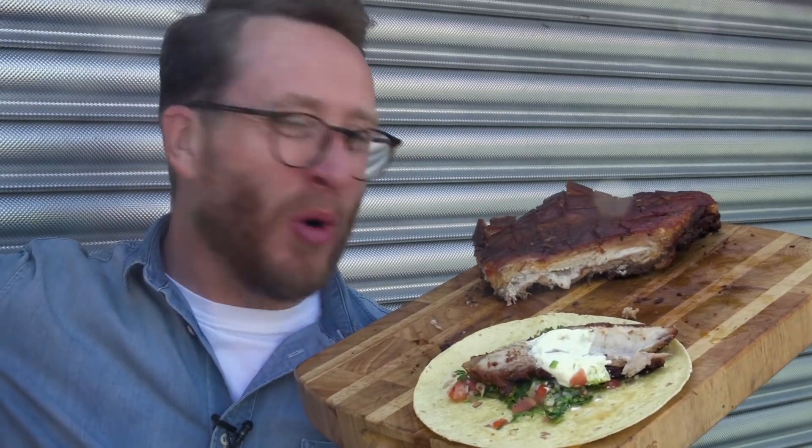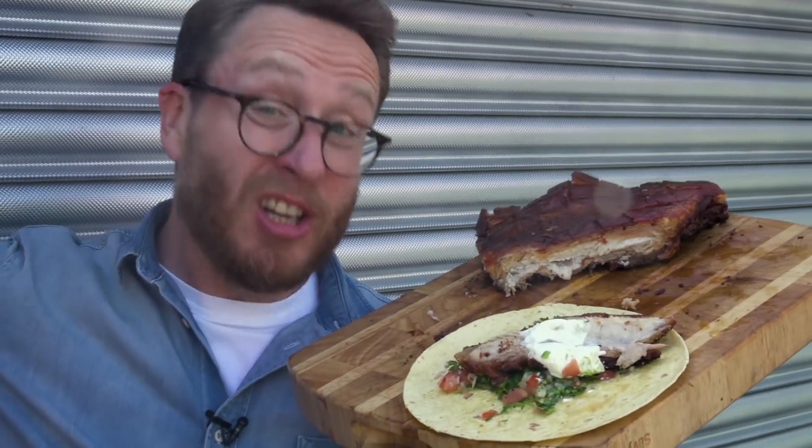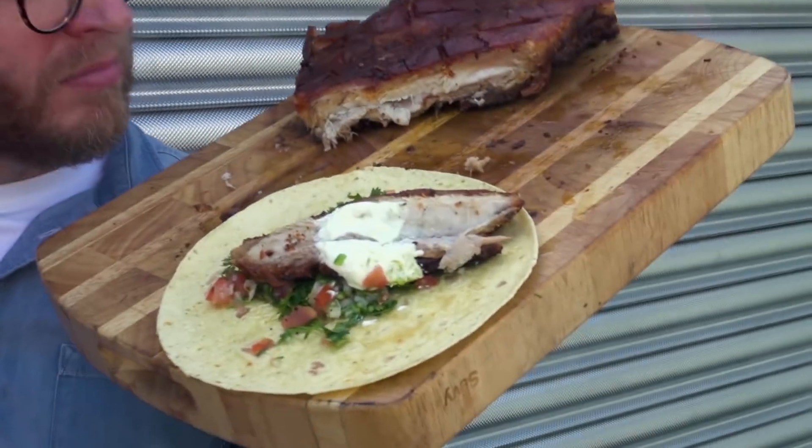Insanely crispy Tex-Mex pork belly done on the barbecue. You're going to watch this one. So crunchy.